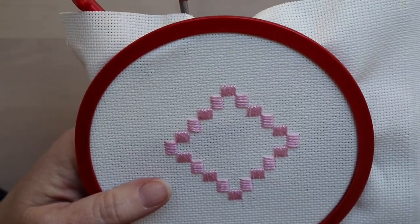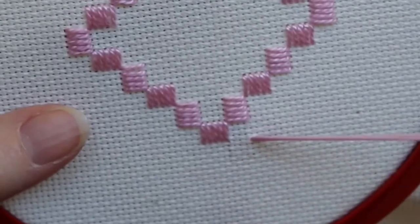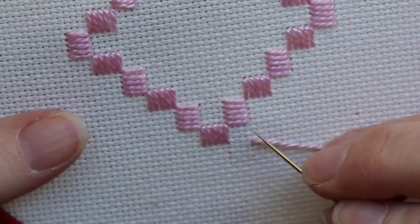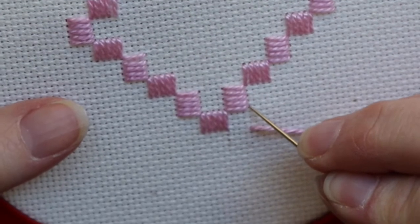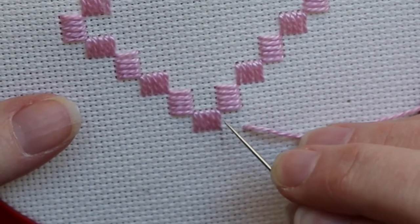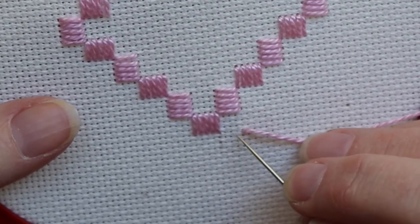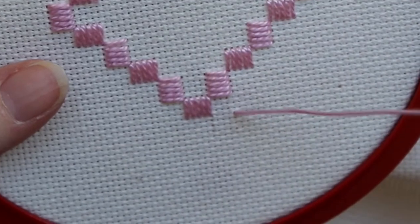I'm going to bring it up here. In this piece, it is four threads away from the edge of this cluster block and four threads away from here, so you can see this would make a little square. I'm bringing it up right in the corner.